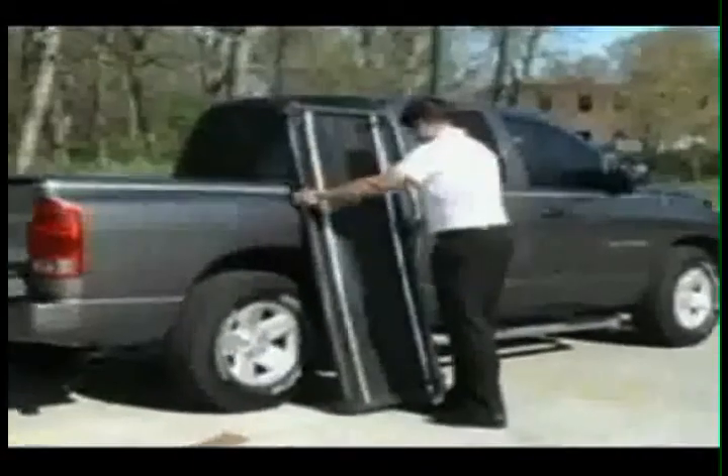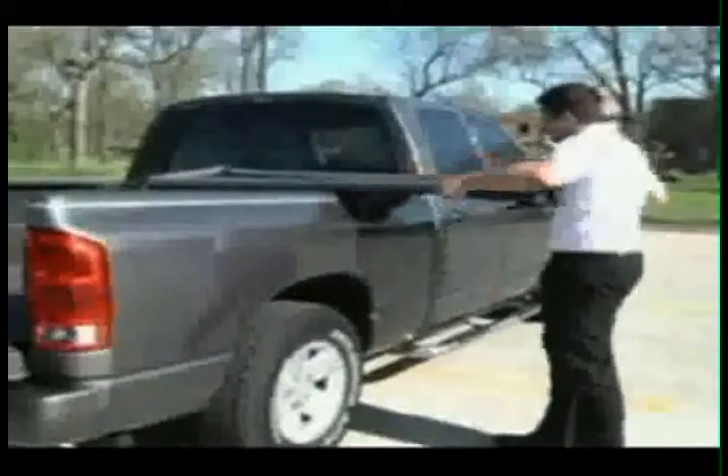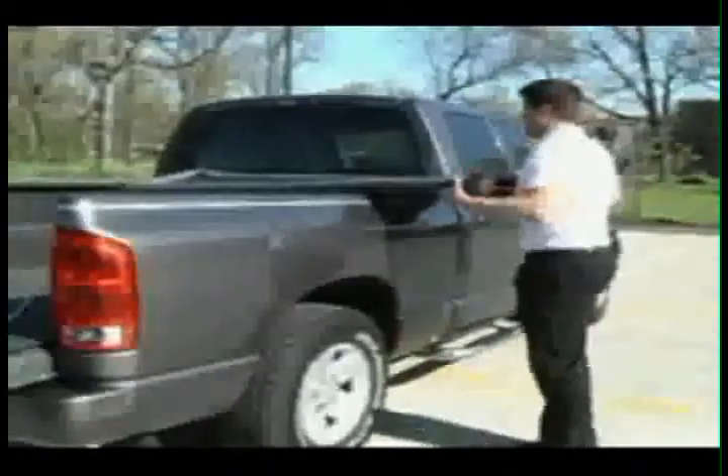Place the tonneau cover at the front of the truck bed, with the front edge of the cover even with the front edge of the front bed rail. Evenly position the cover so that it is centered on the truck bed from side to side.